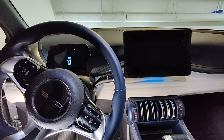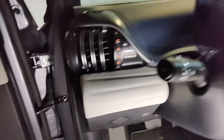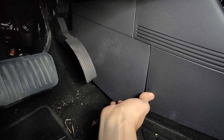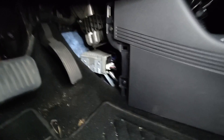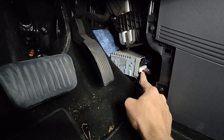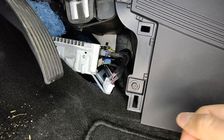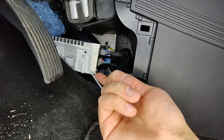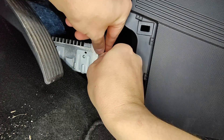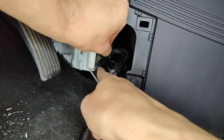Then, under the driver side — I have the European version — remove this plastic panel. You should notice an electric block with its power cable. Disconnect the power cable. Now gently remove the black sticker from the electric box until you see a small micro USB port down here.